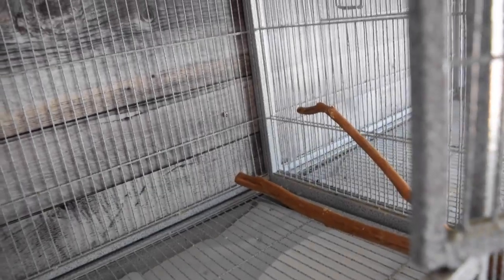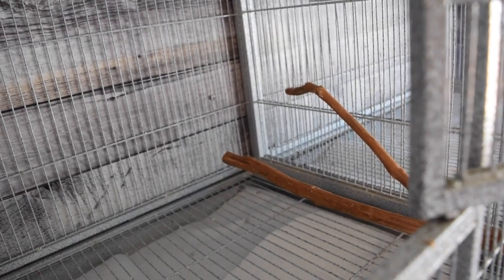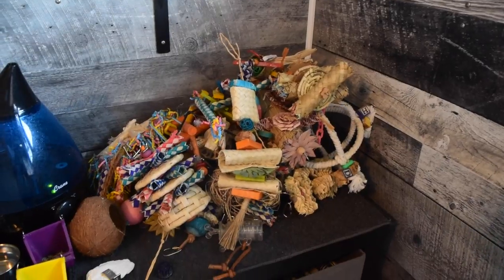The other thing you want to watch out for is that none of your perches are overlapping, because if your bird is standing on a perch and they poop and there's another perch right beneath it, they will end up pooping on that perch and it is very difficult to clean.